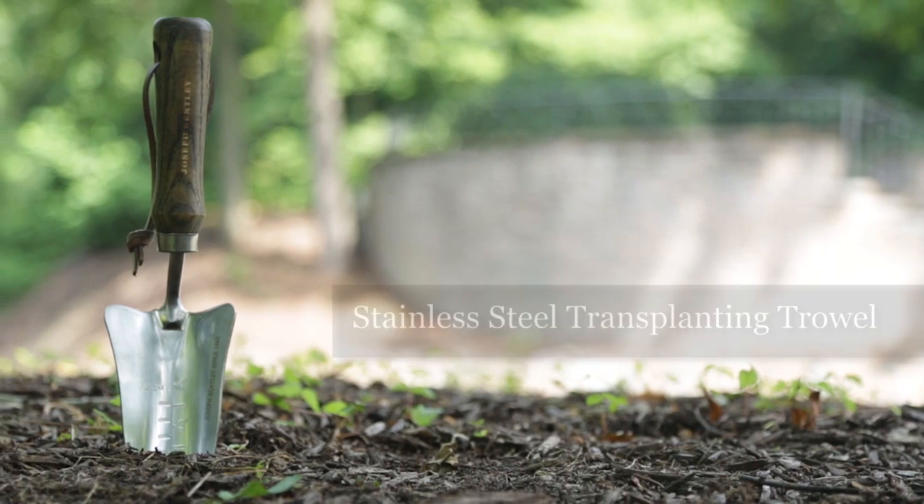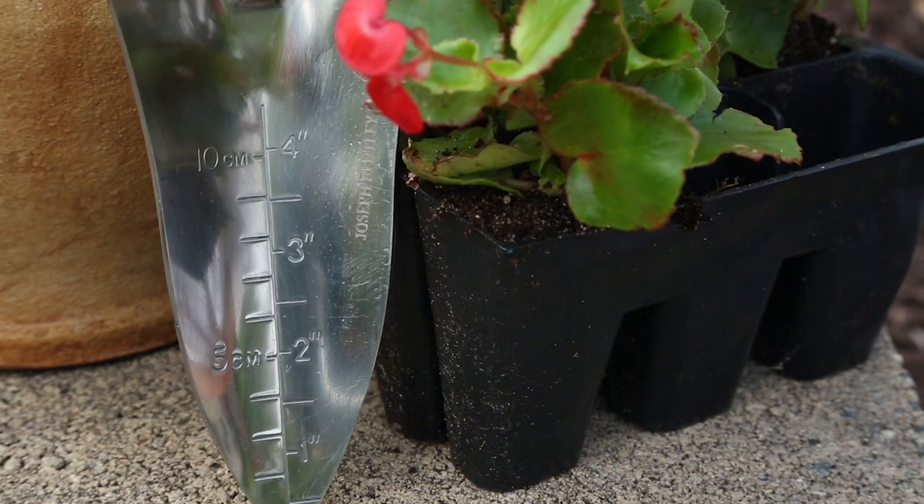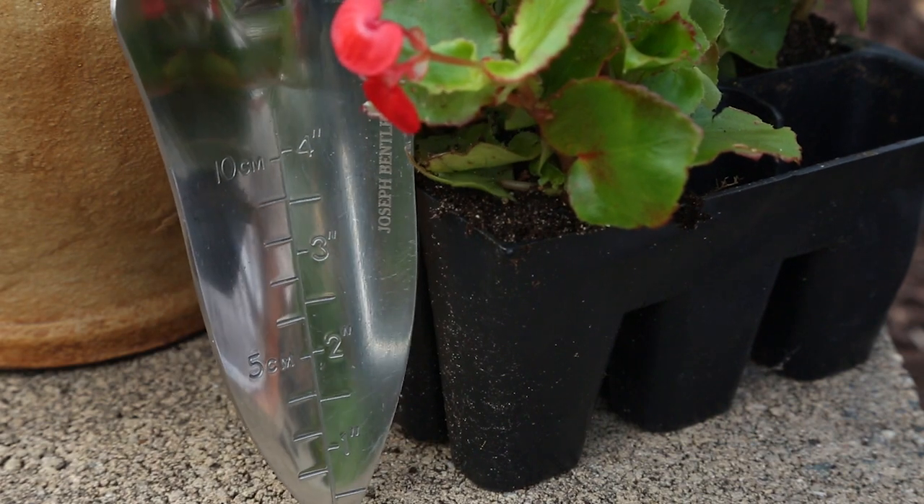The transplanting trowel makes planting bulbs at just the right depth easy. It's also great for making elegant transplants from one container to another without spillage.